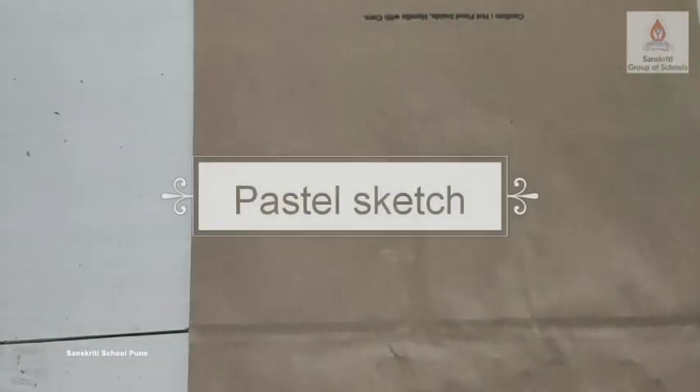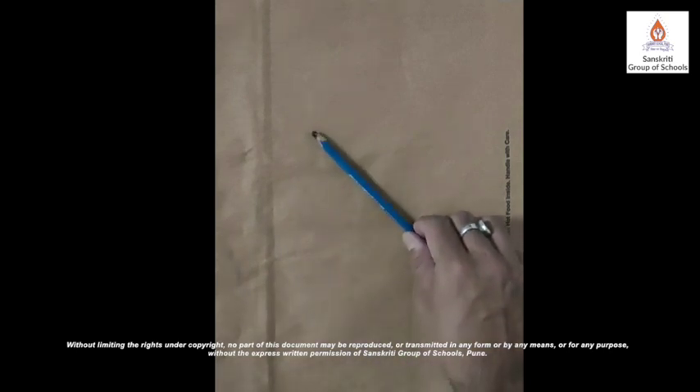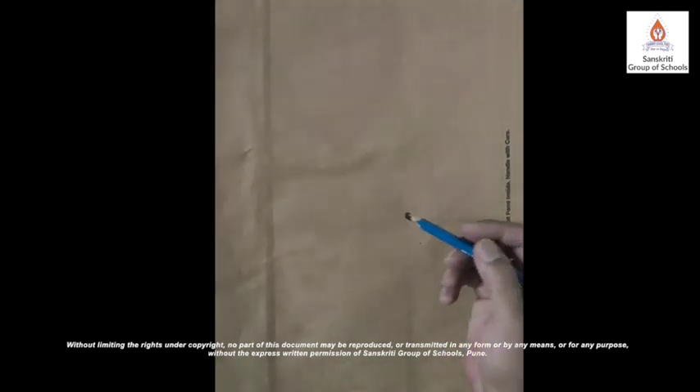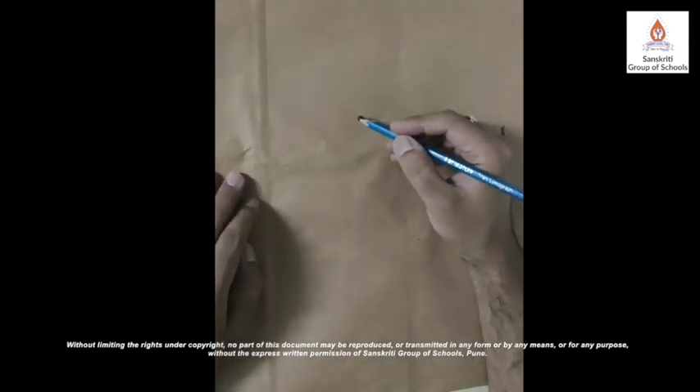Good morning children. I am Darpunsa from Sanskriti school. Today we are going to do a quick pastel sketch. I had no paper at home so I thought of taking a paper bag. I'm using a Staedtler pencil that's 8B and a glass marking pencil for my drawing and some dry pencils for coloring. Let's draw a dog today. We all love dogs, don't we?